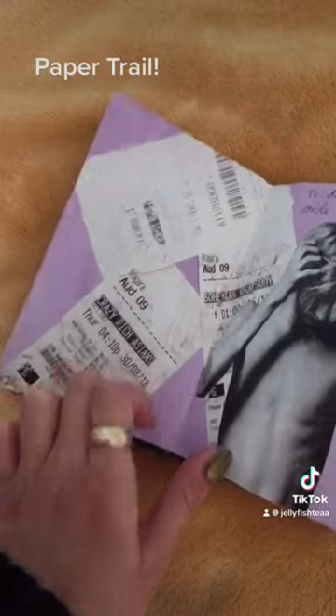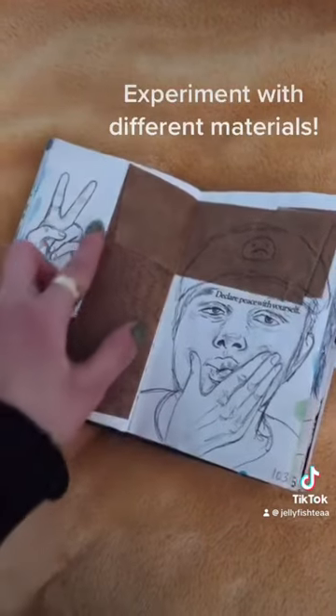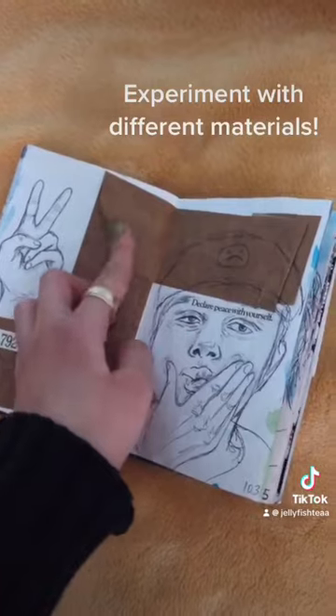Glue in your old receipts, movie tickets, and other pieces of paper. I love letter stamps for adding quotes and different materials to experiment with.